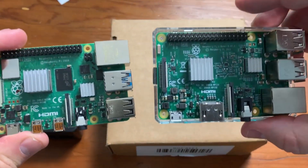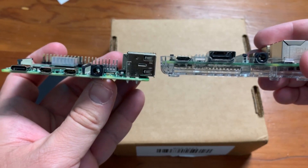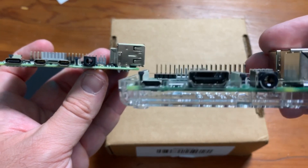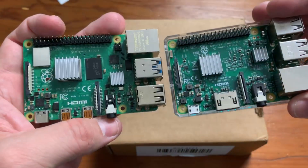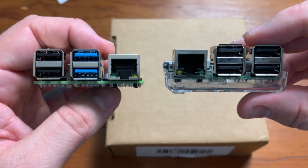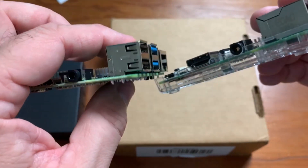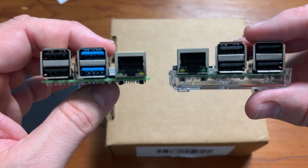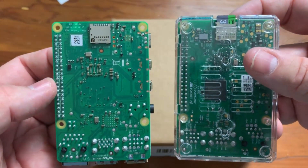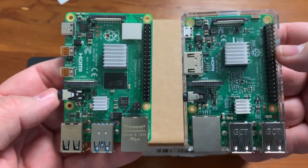Here is my Raspberry Pi 3 for comparison. They look very similar. The Pi 4 has two micro HDMI outputs while the Pi 3 has the standard HDMI output. You can also see they flipped the USB ports and the ethernet port, so you can't use a Pi 3 case with the Pi 4. The bottom looks basically the same where the memory card slots in. A fairly similar design with a few minor tweaks and a much faster processor.